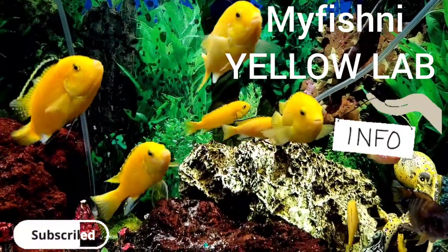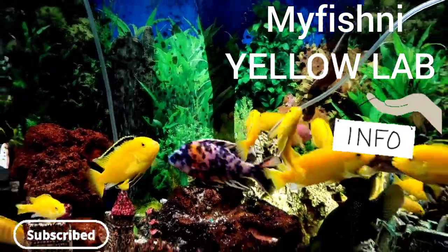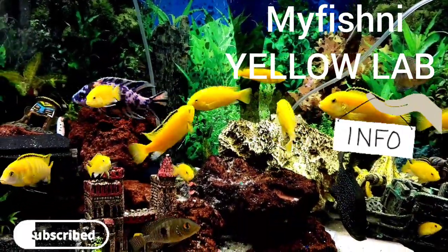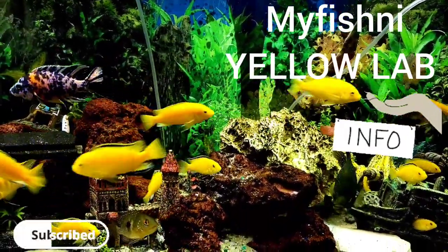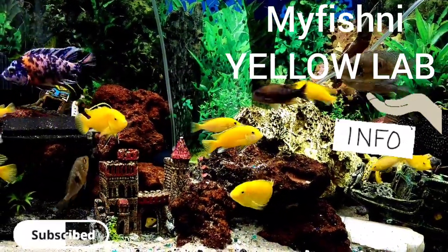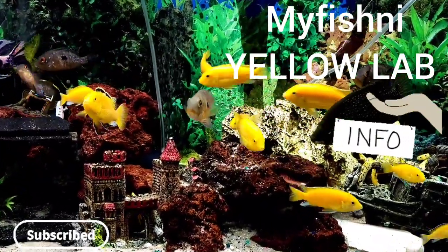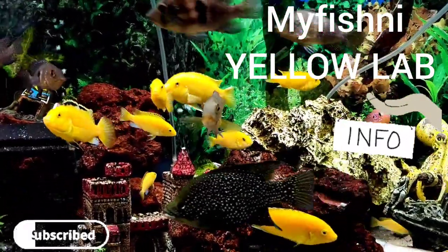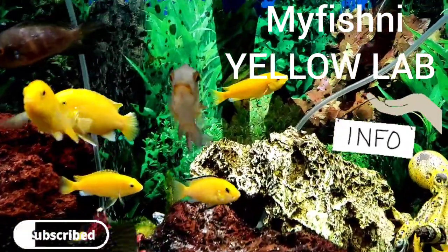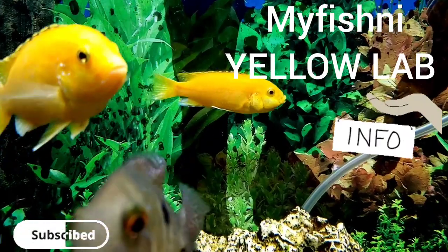I started with probably like five of them and now I can't even count how many are in this hundred-gallon tank. The minimum tank size if you want a few should be like 30 gallons, because these guys are active swimmers and they also breed like crazy.